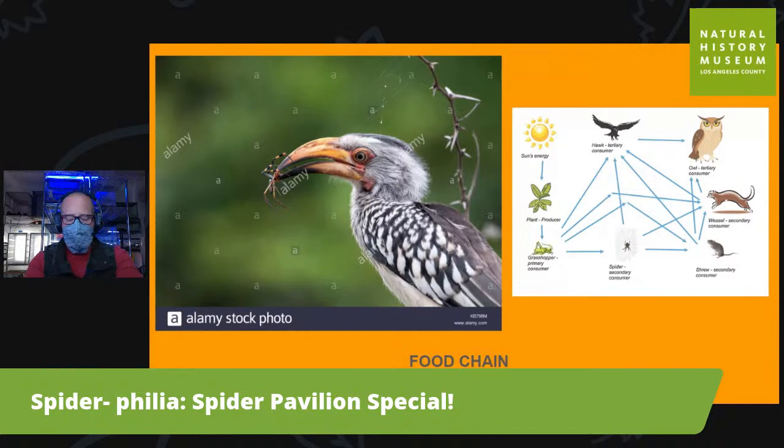People always ask why we have spiders and what they're good for. Well, they're an important part of the food chain — almost every life stage, other animals eat them. But they eat so many biting flies, mosquitoes, and other bugs that we consider pests that it's absolutely critical that we have spiders, or else the world would be uninhabitable. Mosquitoes would be everywhere. So we have to appreciate and love our spiders.